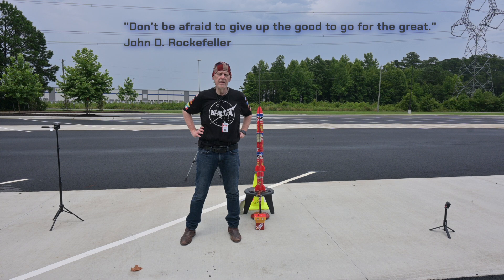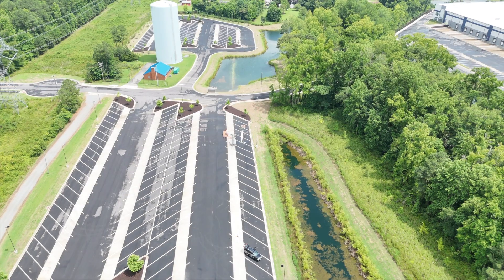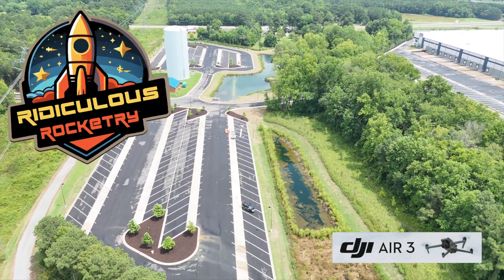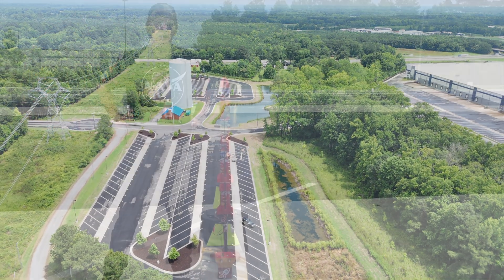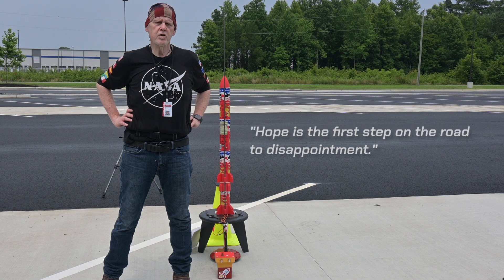Working properly today means getting off the launch pad, getting the staging to take place, and then getting the second stage to ignite and take off. I've got two drones flying today. I'm going to get one flying at a high enough vantage that we can capture the staging. If it stages and it's stable and straight, it should go quite high. That's what I'm hoping for.